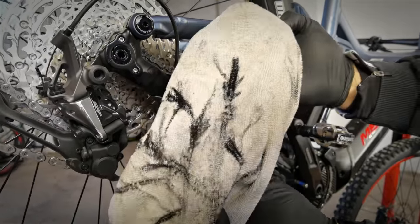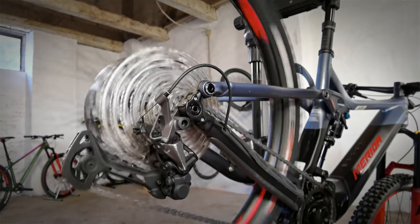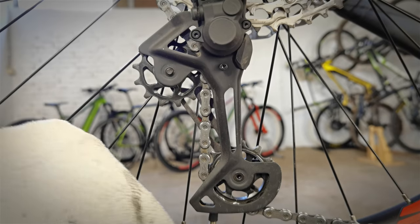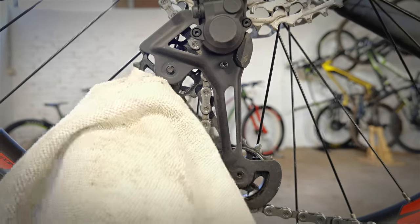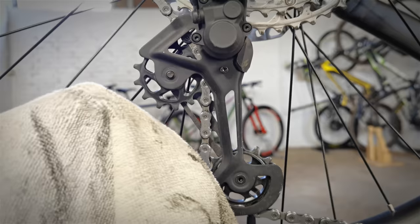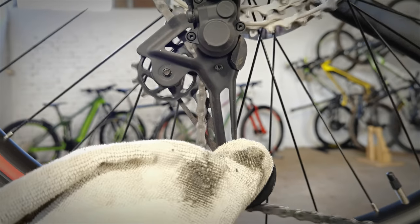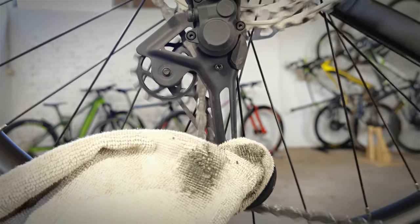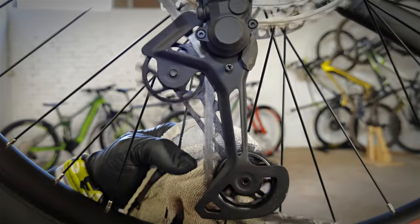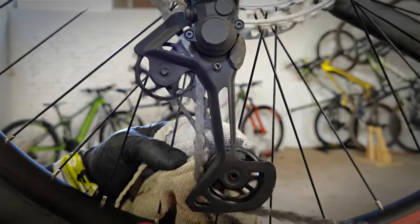Pedal backwards — with every 10 spins or so you should be seeing less and less dirt on the rack. When there's little dirt on it, you can proceed to step number two: shifting the chain to the largest sprocket. The derailleur will open up and now we have beautiful access to those jockey wheels. Clean them too — no dirt on these pulleys means they will not soak up the new oil, so the chain and pulleys stay cleaner for longer. Remember to clean both sides.